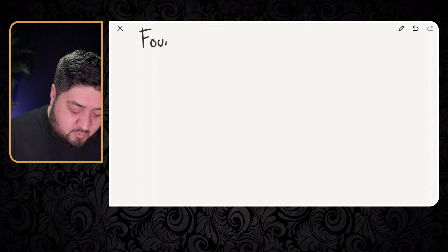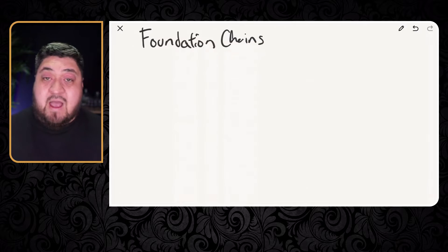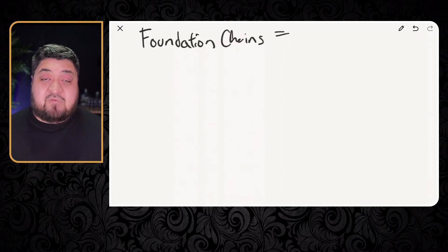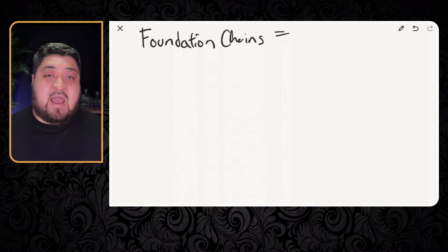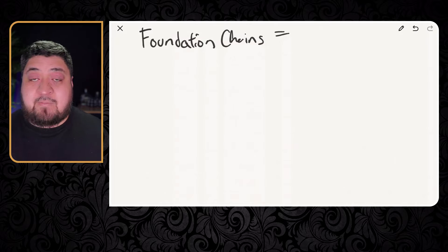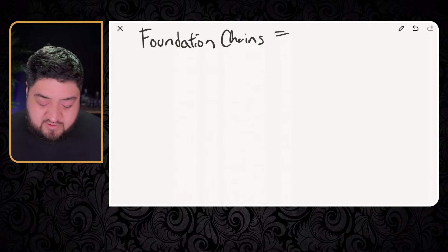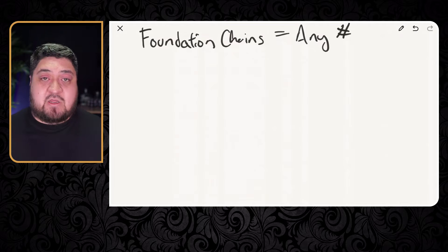When you're looking at crochet stitches, they'll usually tell you the foundation chains and how many you need. For a treble crochet or triple crochet, it can be any number of chains — it doesn't matter if it's odd or even. Some stitches require an even number, odd number, or multiples of two. But for the treble crochet, it's any number of chains. It doesn't matter how many you do.